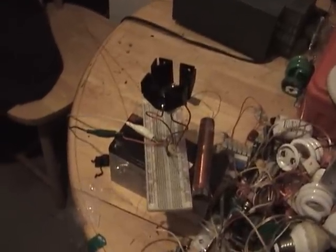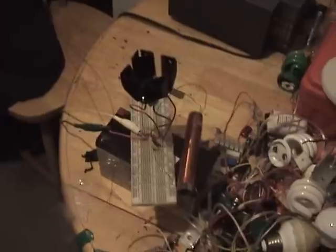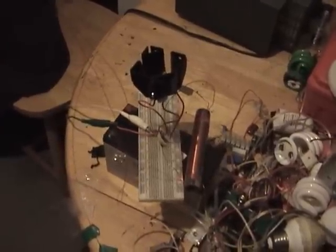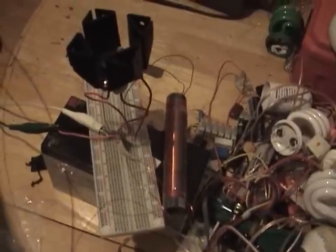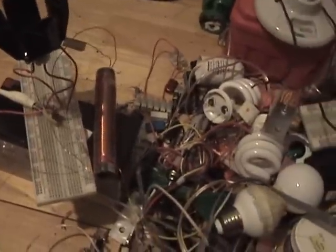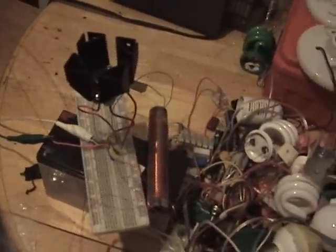Hey folks, how you doing? Here is the latest version of an Alexander Meisner oscillator. Don't mind the mess, I've been really trying different things.